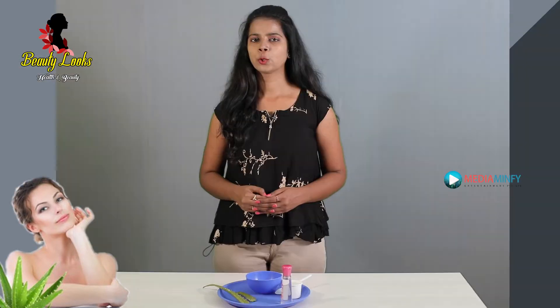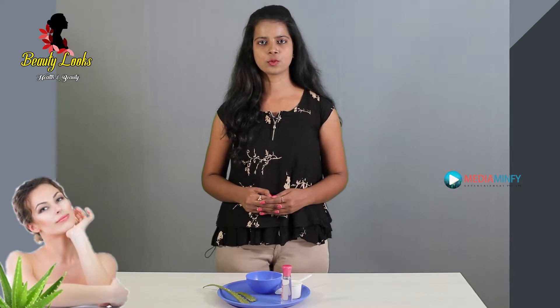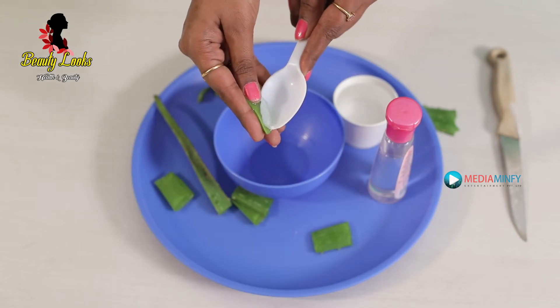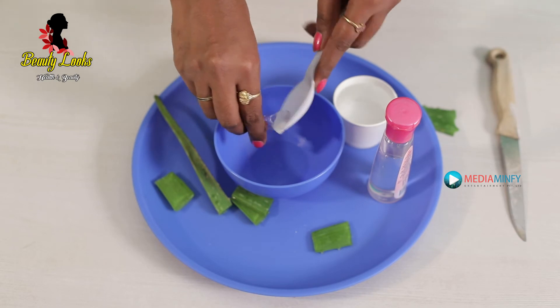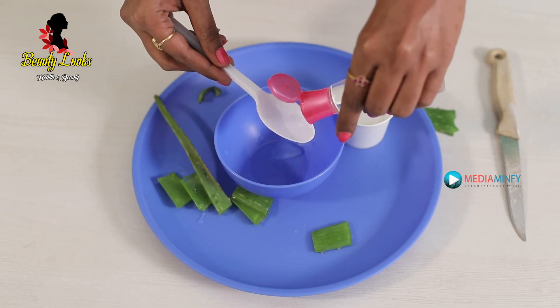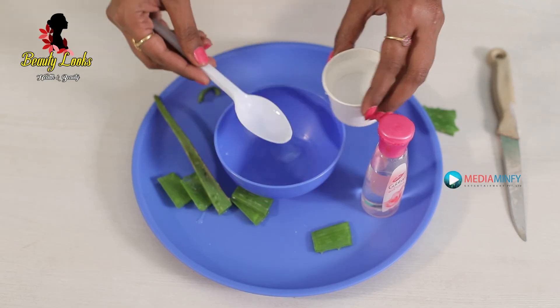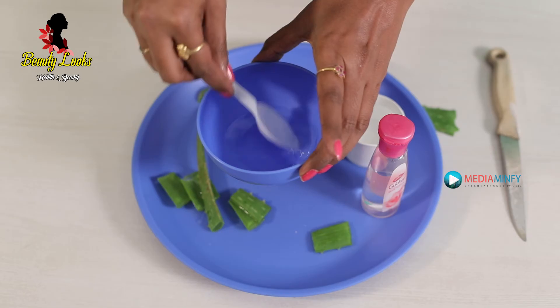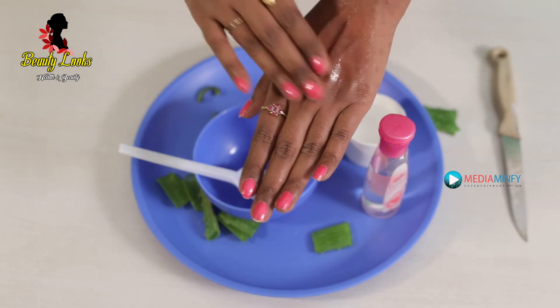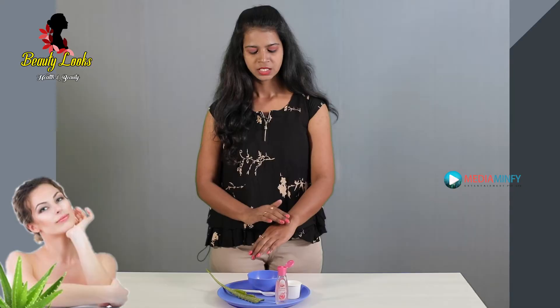The third step is toning. Required ingredients are a piece of aloe vera, 2 tablespoons of rose water, and 2 tablespoons of normal water. Take a piece of aloe vera and squeeze the juice into a bowl. Add the rose water and normal water, mix well, apply on your face, dab well, leave it for 10 minutes, and wash with normal water.